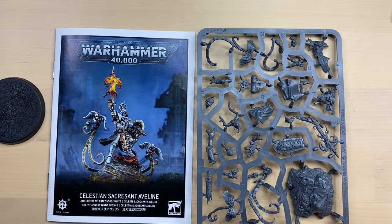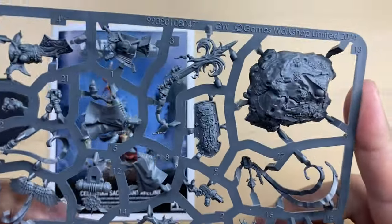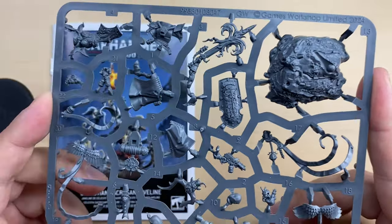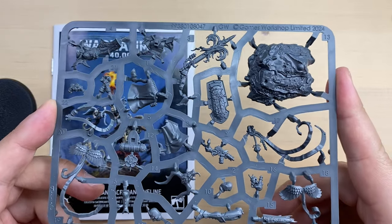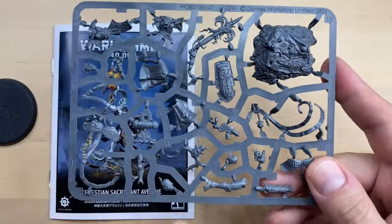We have a really nice sprue, with some assembly instructions. The sprue looks amazing — it is really, really detailed. And there is even a demon's head over here, which looks pretty cool.